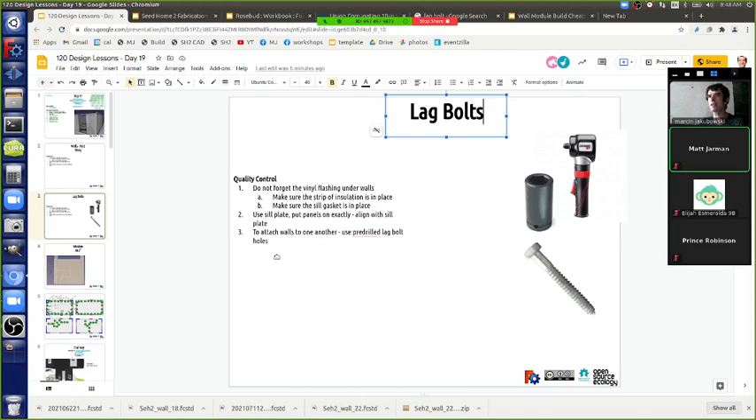Why put in the bottom lag bolt first? It's already connected to the bottom. The first lag bolt is about two feet up, so you're close to aligned and you continue making it aligned from there.